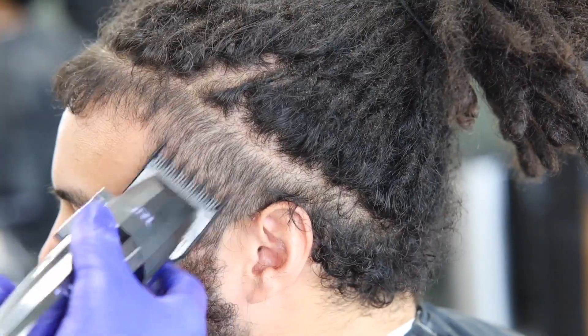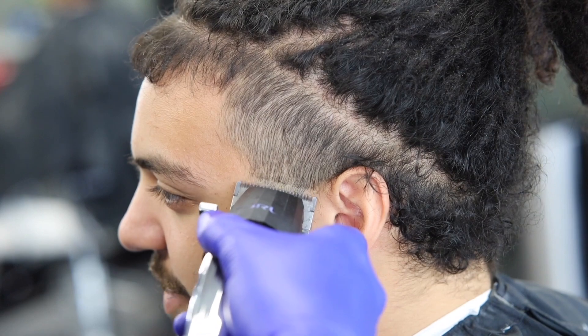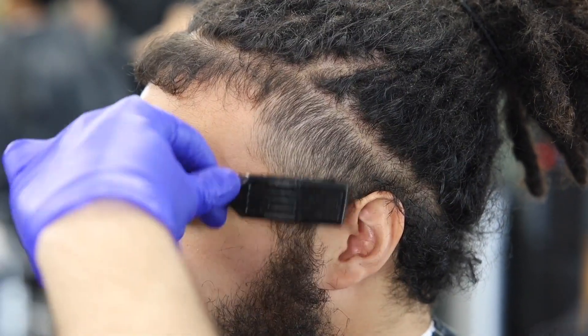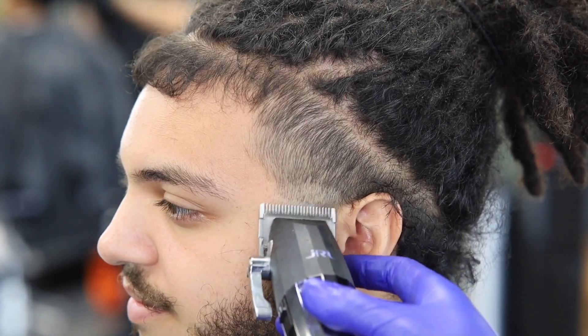I'm being honest — that debulking step kind of messed me up because it left a hard line to fade out towards the end. You're gonna see right here I get the two guard, so it's a little darker towards the top of the part. On the left corner it's kind of a hard line, so I'm just going to move on to my next steps and come back at it later.